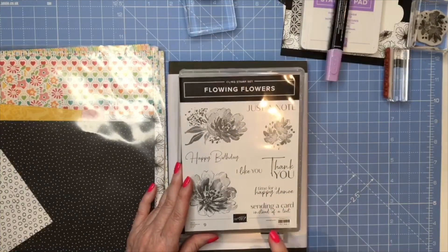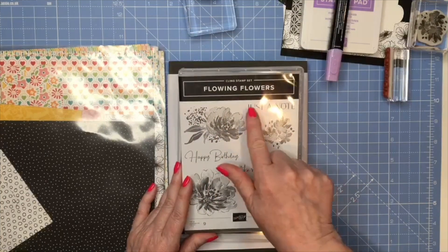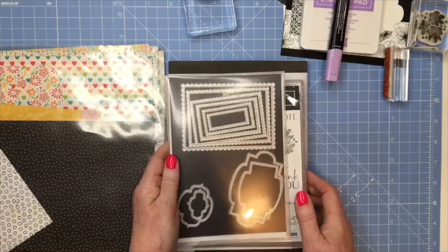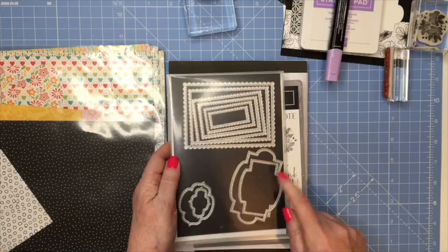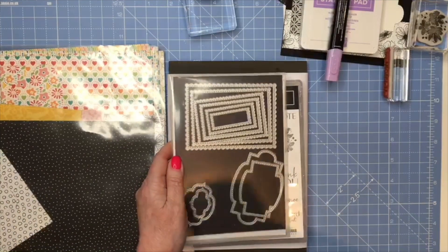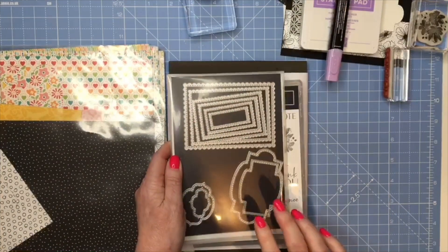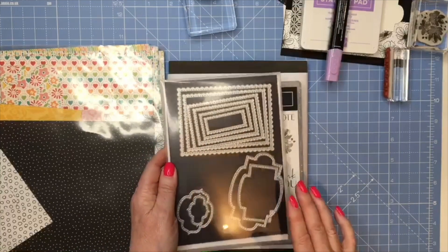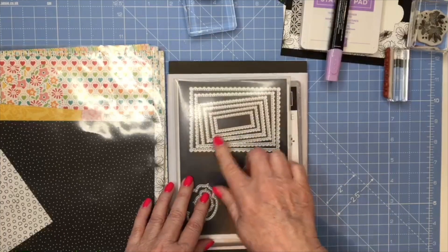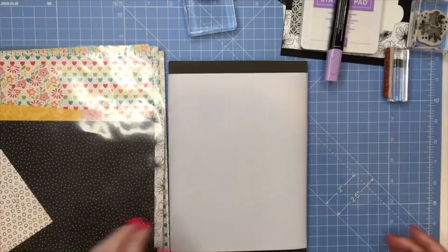The stamps I'm going to use are from Flowing Flowers - this flower and this one, and possibly just a note though I haven't decided yet. I'm also using the Stitched So Sweetly dies. I love these dies - I use them for all sorts of things. They did go with a stamp set which got retired last year, but the dies are still available and so useful. I've got a few cards coming up on my channel that use these dies.